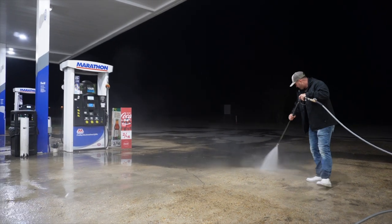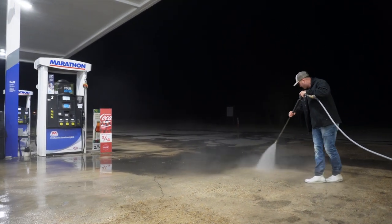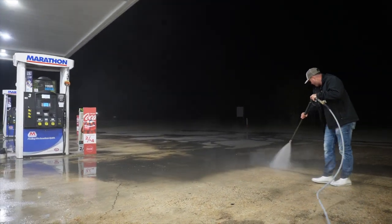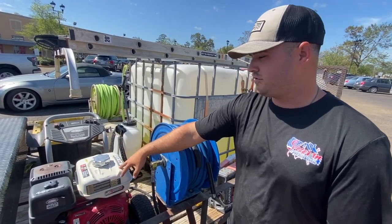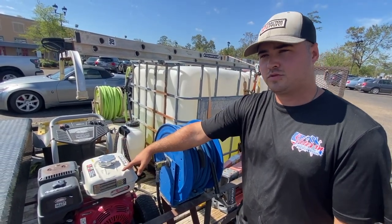What's up YouTube, this is Jacob with Veteran Pro Wash. In this video we will be giving you a walk around of our updated trailer build. If you haven't checked out our original trailer build from whenever we first got started, that video will be linked in the description below.